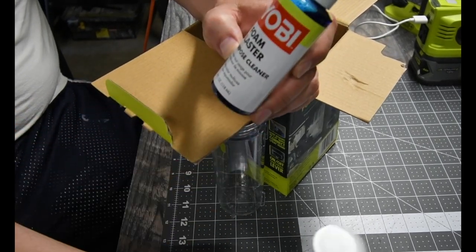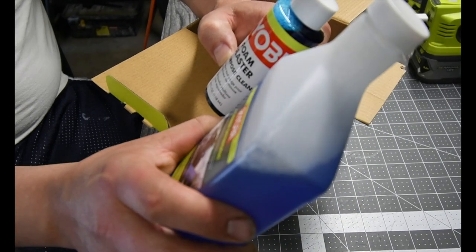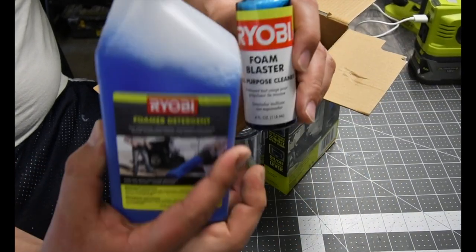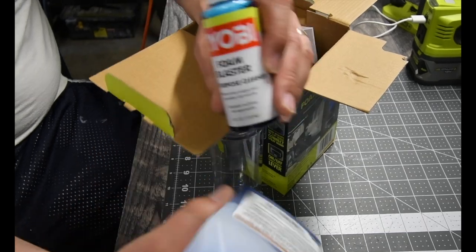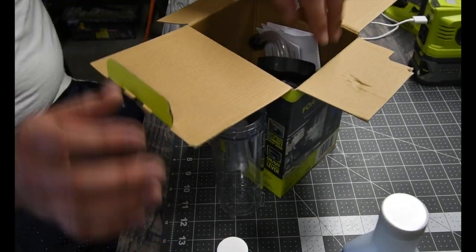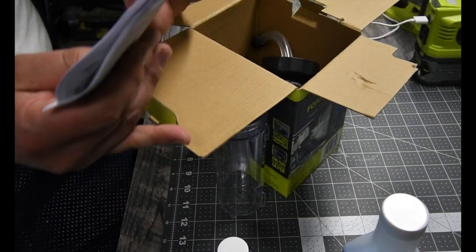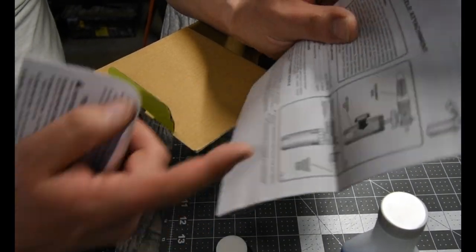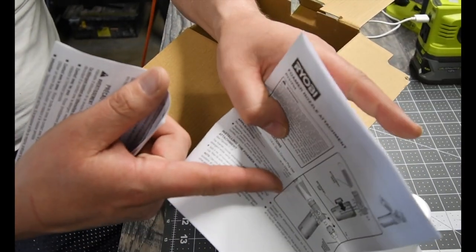So this is the all-purpose cleaner and this one is foam detergent. We are going to test to see what the difference is. And then we get the instructions and a warranty. Very simple instructions.